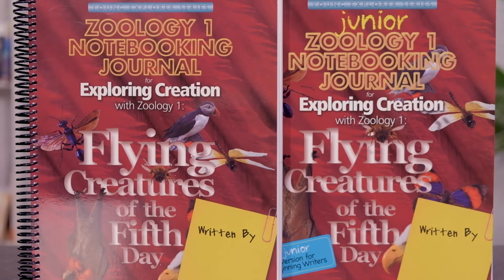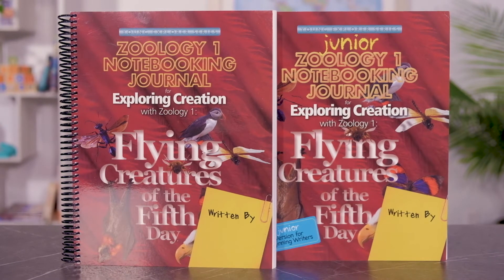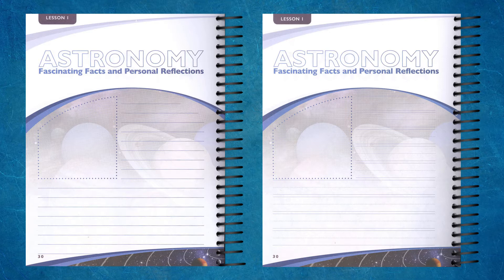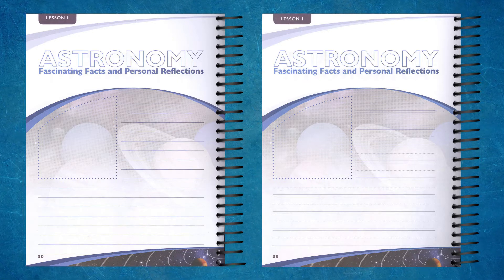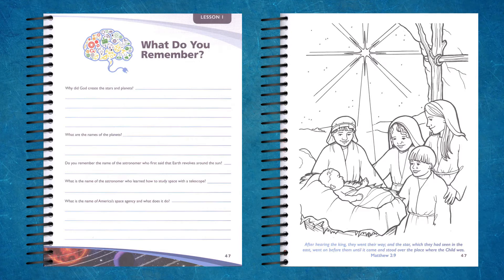Along with it, if you want a workbook, you have options. You have a Notebooking Journal and a Junior Notebooking Journal. The Junior Notebooking Journal is for the K-2 group, and then 3rd through 6th has a regular Notebooking Journal. Both of them have copy work and give students a place to write their information down. In the younger crowd, you're going to have coloring pages. It's exactly what it says — it's a Notebooking Journal.